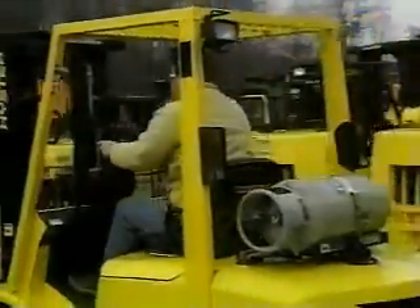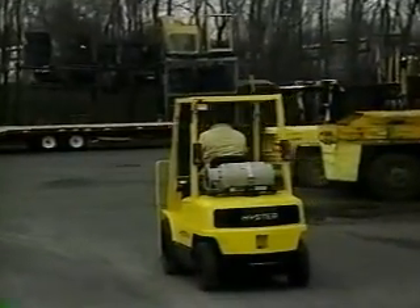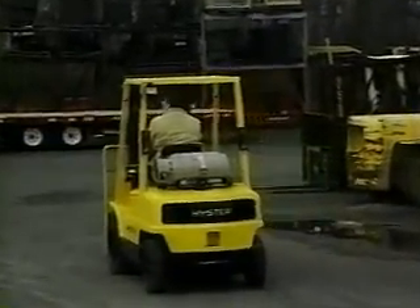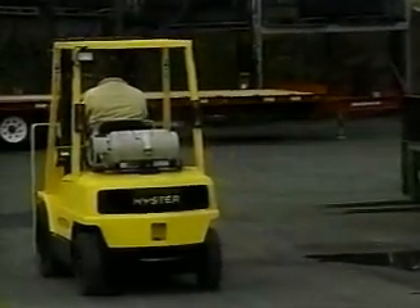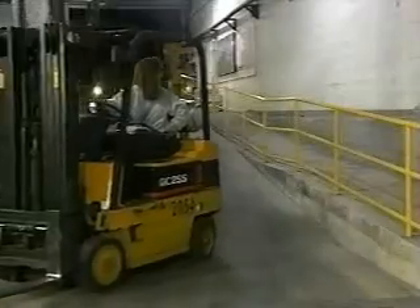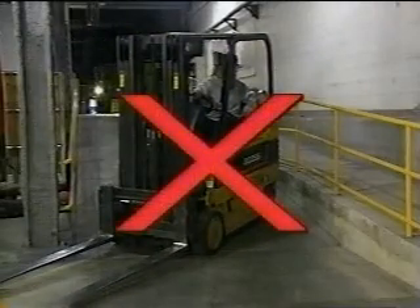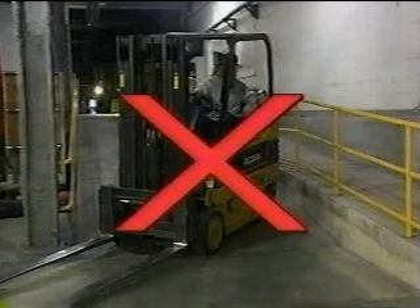Whether you're carrying a load or not, you'll need to keep an eye on your speed as you go downhill. Don't accelerate — maintain a steady speed so you don't lose control of the forklift. Angling across a slope is never a good idea; a forklift can tip over even on the slightest of grades.